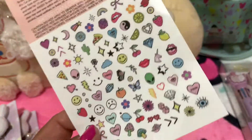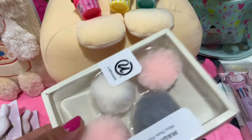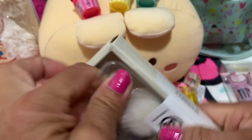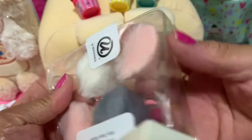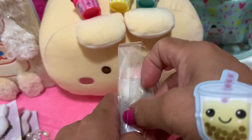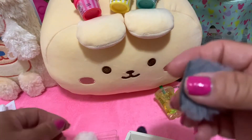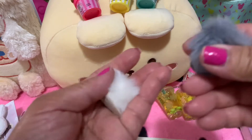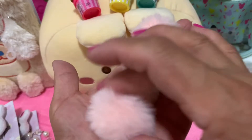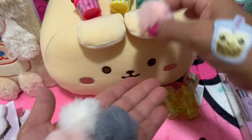Okay, this one I'm gonna put in my office. This one is a magnet — you can put it on your fridge or your office board. Yeah, like this! It's so cute, I like the color — very colorful.